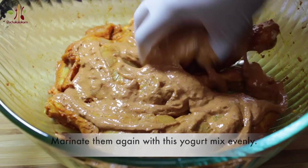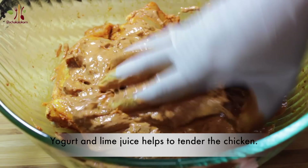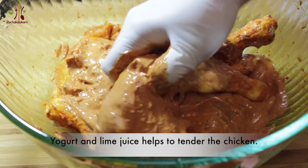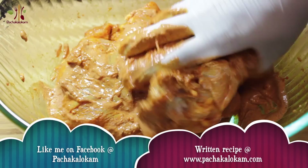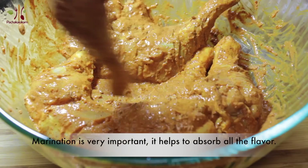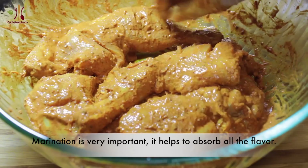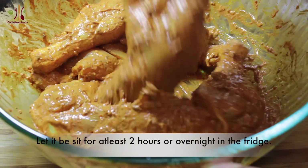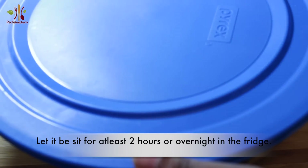The chicken is soft and juicy. Now I have to put this masala in the fridge overnight. It will give a good taste.